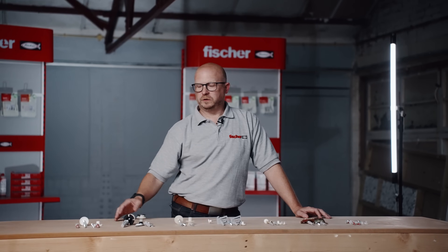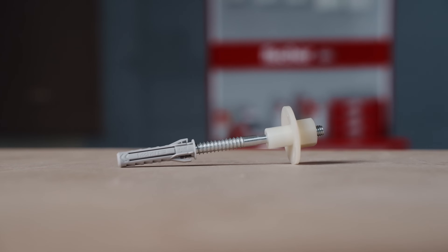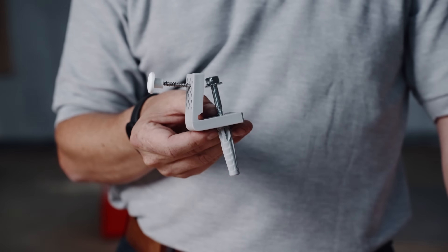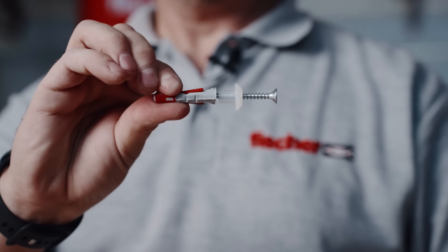Today we will be focusing on WST2, WST Click, WD 8x100, the WB5N, WB10, CBB1, and the WBP1.